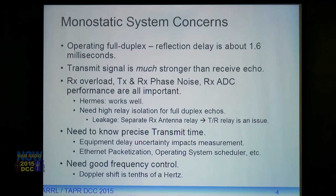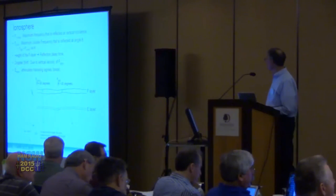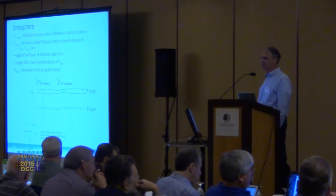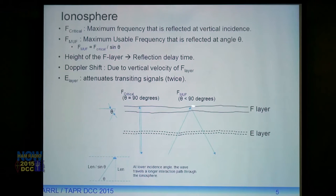The Doppler shift of the ionosphere is in the neighborhood of a few tenths of a hertz, so your oscillator needs to be stable — fortunately most crystal oscillators are easily sufficient. The critical frequency is the maximum frequency of reflection going straight up and straight back down. The maximum usable frequency (MUF) is the maximum frequency that can be reflected at an angle, and generally the MUF equals the critical frequency divided by the sine of the elevation angle theta. It's strictly geometric — like sloped armor on a tank, launching at an angle effectively increases the thickness the signal travels through.